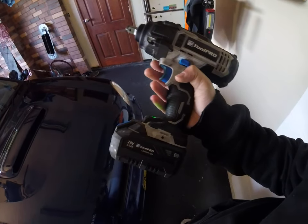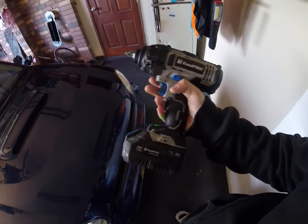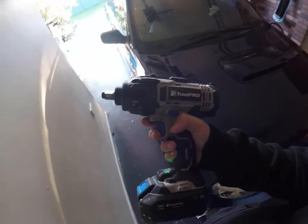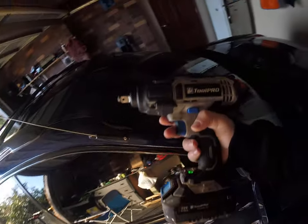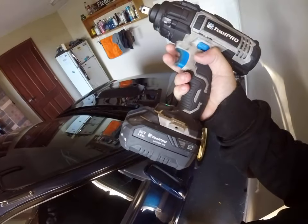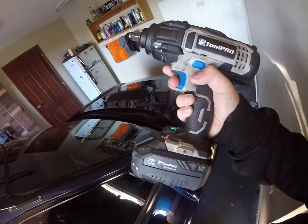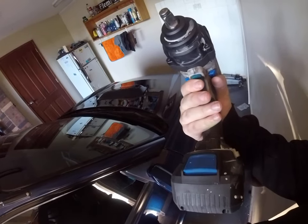They haven't got replacement batteries as of yet, but I will be inquiring about it. I'll leave a link in the description for the Super Cheap ad so you guys can order it. Not sure if you can get these overseas, but you can always ask. For the Australian guys — it's not brushless, but it's got some balls for a little gun.